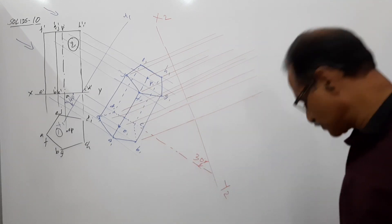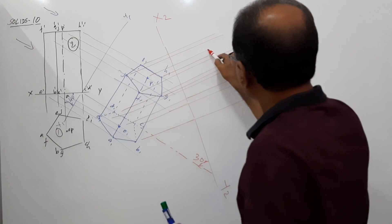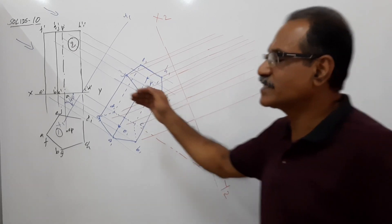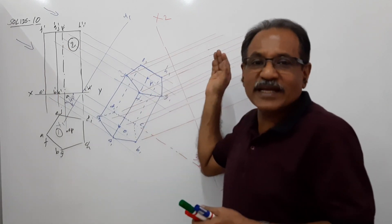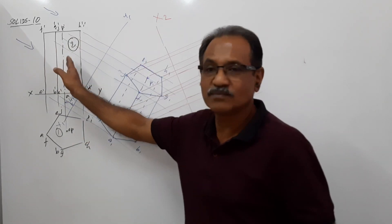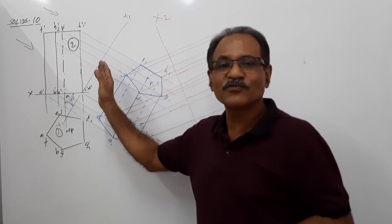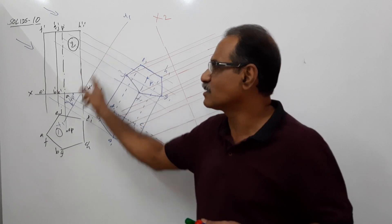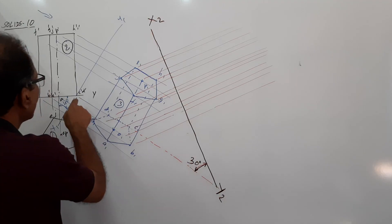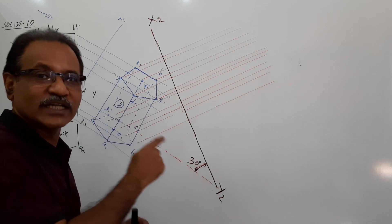Now mark the points. Here is the most important thing: what distance is to be taken? This is the distance of the previous elevation from the previous XY. The points C' and D' are on X1Y1, meaning zero distance from X1Y1. So at zero distance from X2Y2, you will have C1' and D1'.